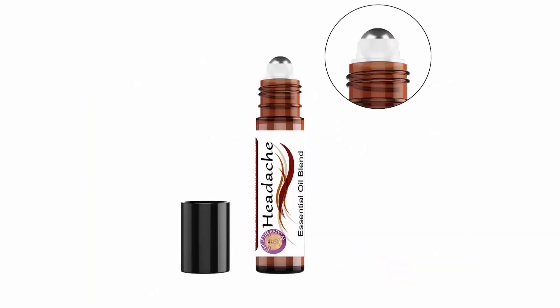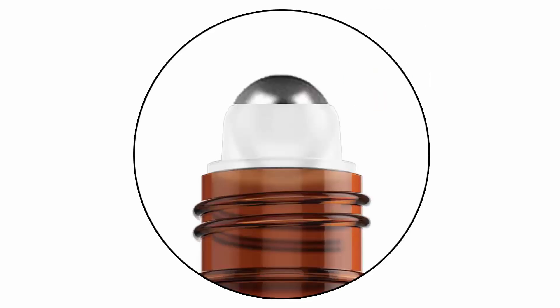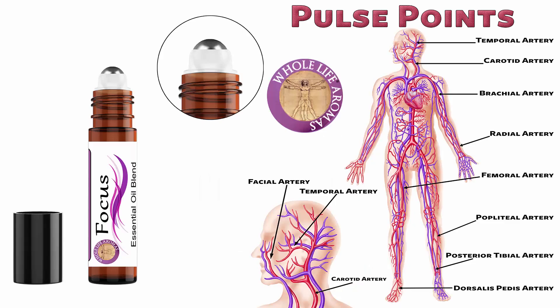Now, let's talk about roll-ons and pulse points. One of the easiest ways to apply essential oils is by using a roll-on. You can easily put the oil exactly where you need it. Be sure to use a bottle that has a stainless steel roller ball rather than the plastic version. The plastic roller balls tend to leak and not distribute the essential oil blends properly. Apply your essential oil blend to an affected area on your body. Your body has a built-in delivery system called pulse points. These are located throughout your body and they are what they sound like.